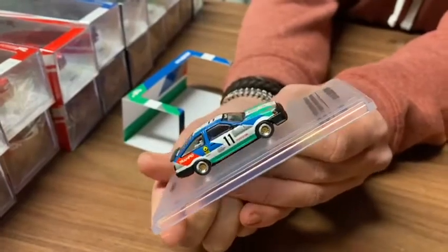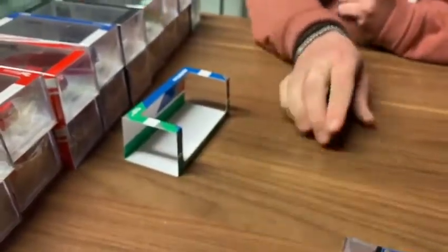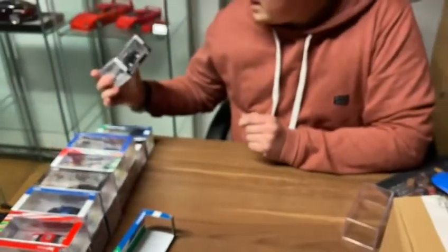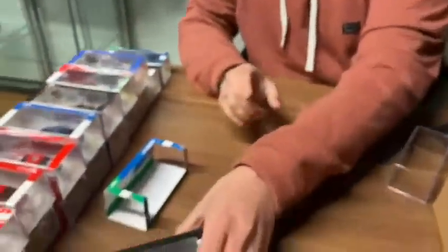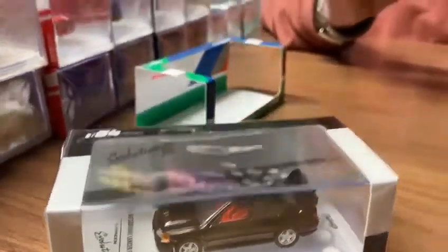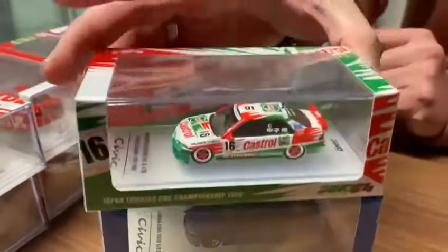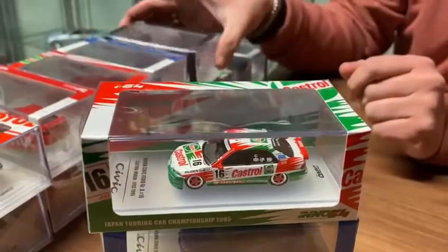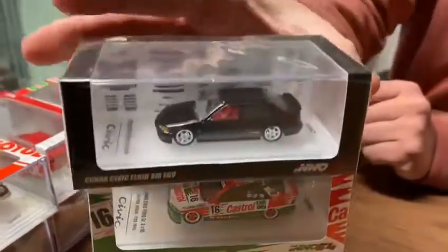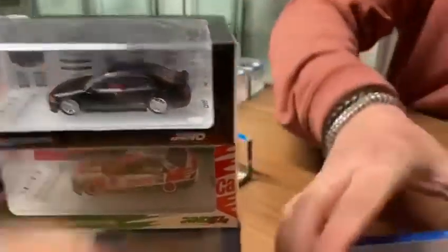Really nice little AE86 as well, so there's a lot of Jap stuff. Evo 3 — Mitsubishi Evo 3. We've got the old EG shape Civics. Another EG, the Civic Castrol one — that's really nice. Black EG again.